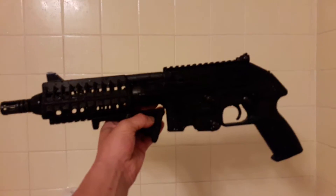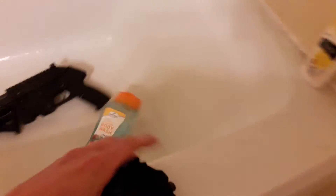Hey guys, this is Luno from XS and this is how to properly clean your weapon. Put it in the shower, turn the shower on, get your sponge, and just scrub it with that bad boy.